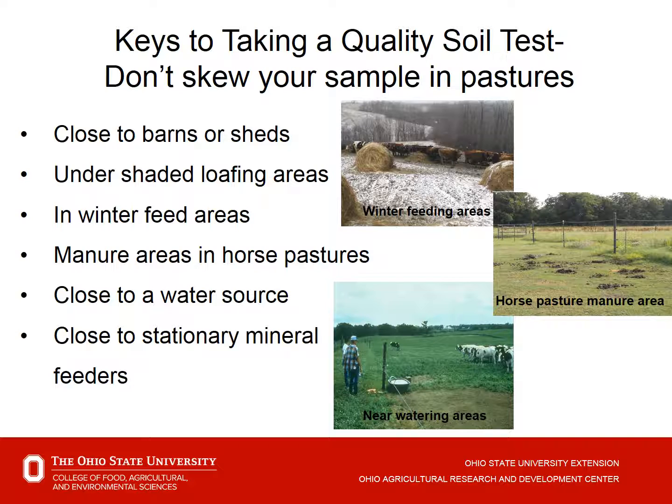In pasture or livestock areas, avoid or treat separately areas close to barns or sheds, shaded loafing areas, winter feed areas, manure areas, and horse pastures where animals tend to clump near water sources or stationary mineral feeders. The overall goal is to take consistent samples, divide the landscape so there is uniformity within the sample area, and maintain consistent depth throughout.